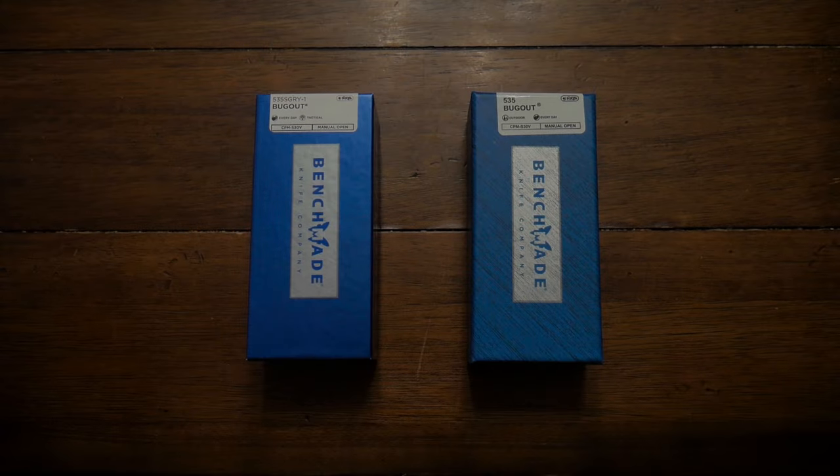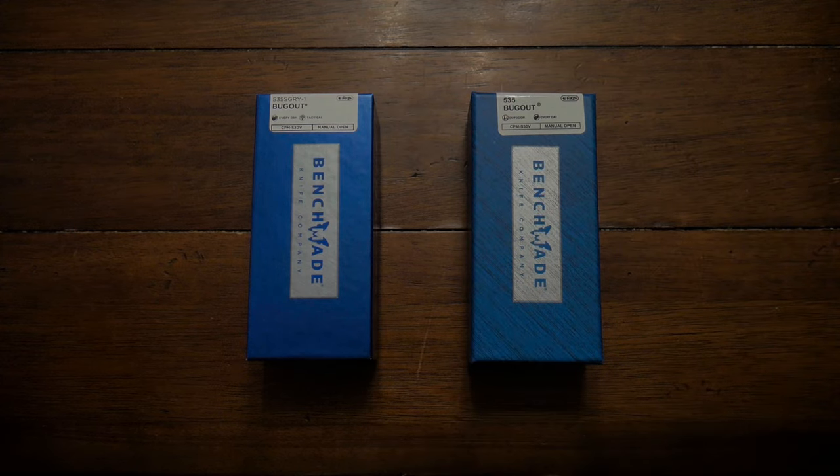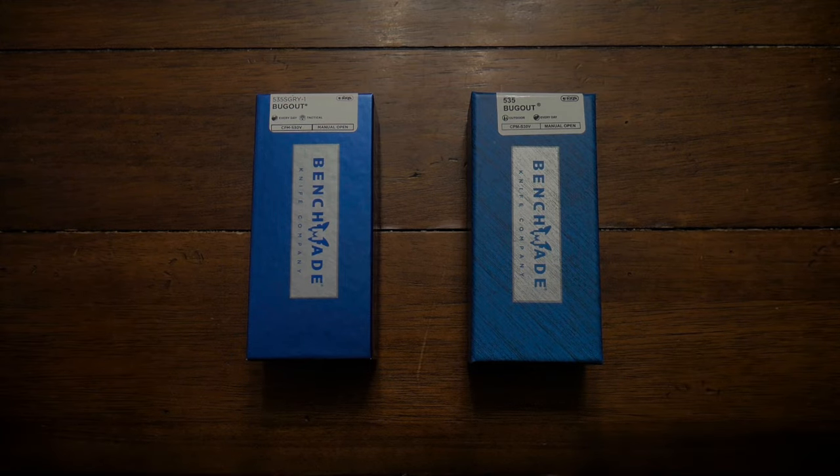Hey guys, welcome back to the channel. Jordan here. This video is about spotting a fake Benchmade. As you can see on the table, there are two Benchmades. In these boxes are Benchmade Bug Out 535s — probably one of the most popular EDC knives on the market right now. They're lightweight, super reliable, and very well-made knives, made here in Oregon. I recently purchased two of these: one on eBay and one at a local knife shop.